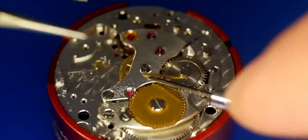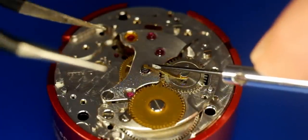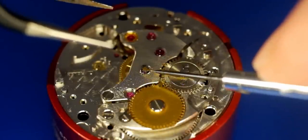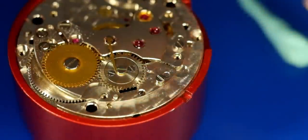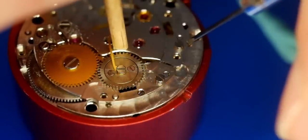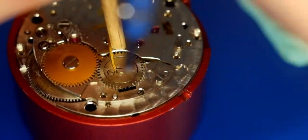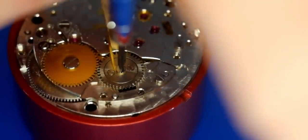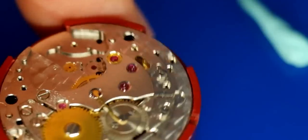Carefully placing the pinion, trying to get it exact, centring it up nicely, then sticking something in to stop it trying to turn as I tighten it. Getting the right size screwdriver, coming in, and tightening it up. And voilà — that's perfect.